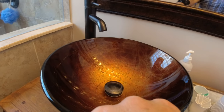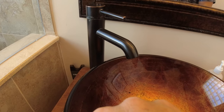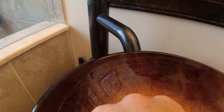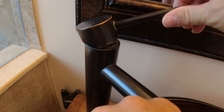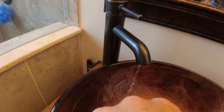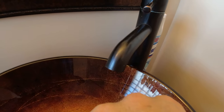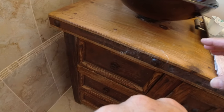Hey, do-it-yourself friends. Today we have to fix a bathroom sink faucet that is not flowing — in fact it's flowing very poorly. We don't know what is causing it, so we're going to diagnose the problem and then fix it. These are the brushed bronze single hole bathroom sink faucets. As you can see there's two of them and they're both draining poorly, so we're going to figure out why.